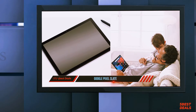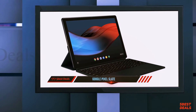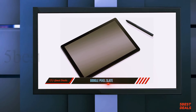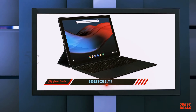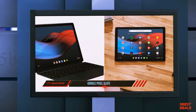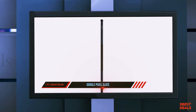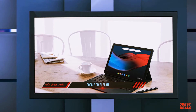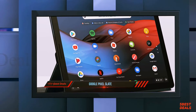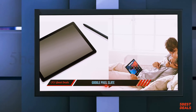The Pixel Slate has a full desktop-class browser and support for Bluetooth mice and keyboards, and working on it with an optional keyboard feels like working on a laptop. Google's Chrome OS solution has advantages: a lean OS that starts fast, automatic updates, excellent Google services, Google Assistant on tap, and support for the Google Play Store and Android apps. However, the HP Chromebook X2 is the choice I'd recommend instead, since it includes a keyboard.